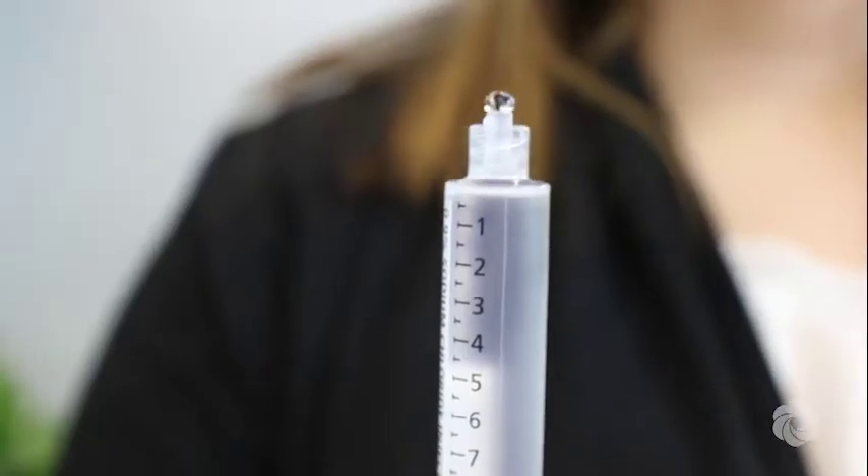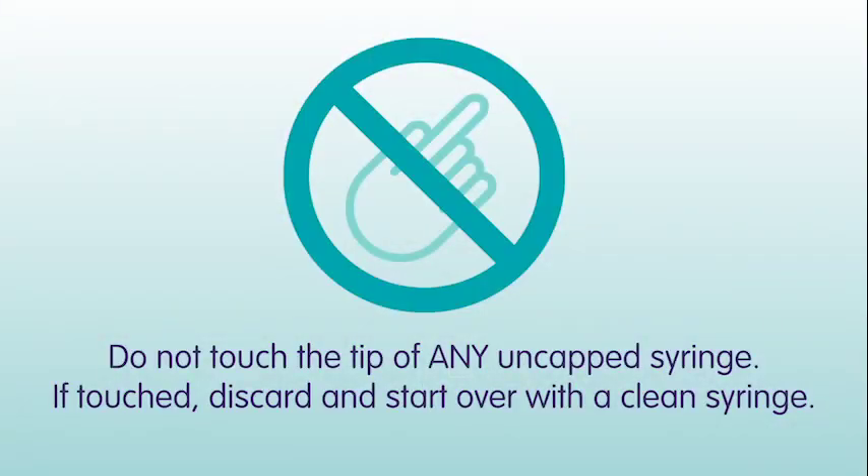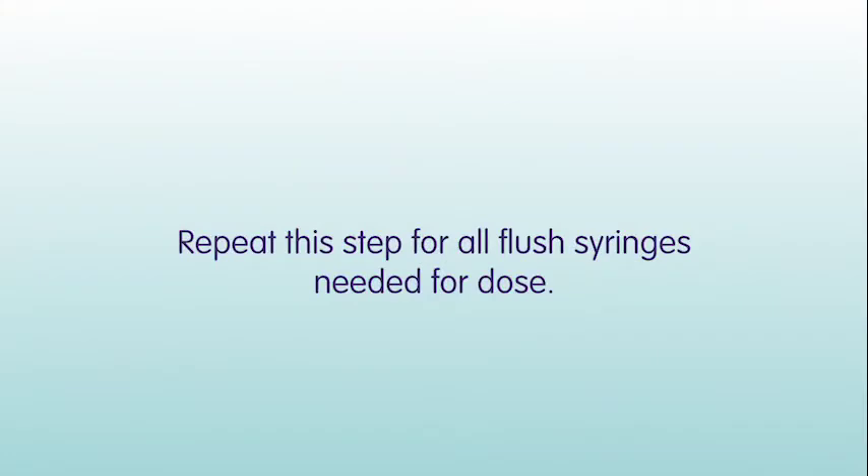Push out extra solution to the amount instructed by your nurse. Finally, replace the syringe cap, being careful not to touch the tip of the syringe with your hand. If you touch it, you will need to start over with a clean syringe. Set aside the syringes until you are ready to use them. Repeat this step for all flush syringes needed for the dose.